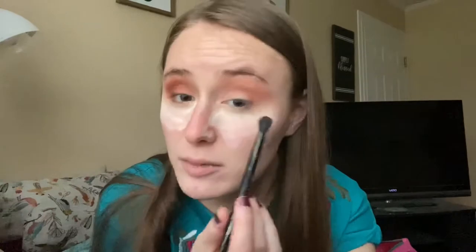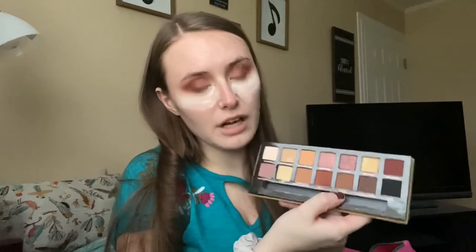It's definitely giving it a little more red — oh, there's fallout in the pan, but again not too unusual for Anastasia. Right now it looks pretty even to me, so I'm gonna take the Rustic color and blend out my crease with that.